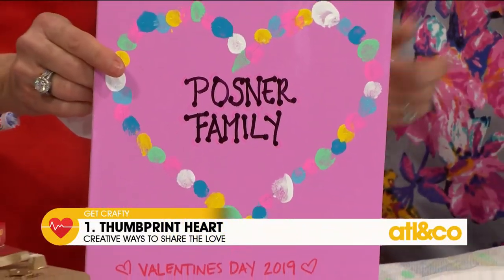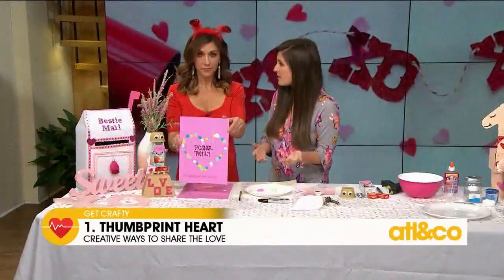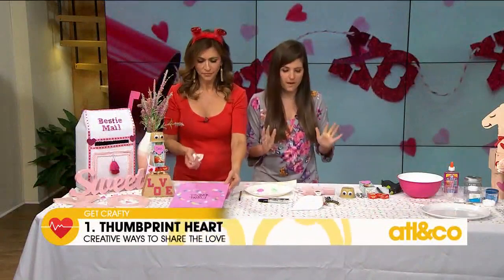Easy — in the amount of time it took us to do those few fingerprints, imagine it's just five or ten minutes. It's a fun craft to do with the family and get the kids in the spirit of Valentine's Day.